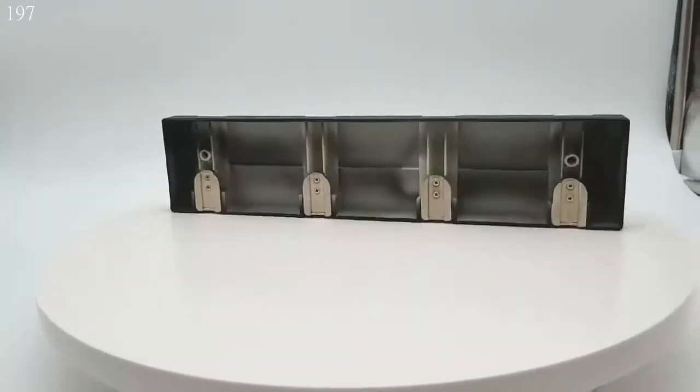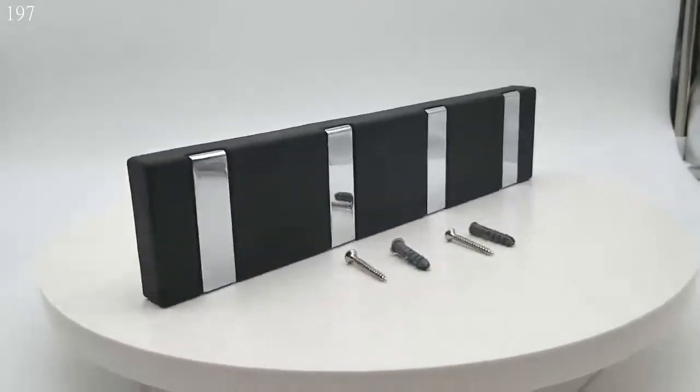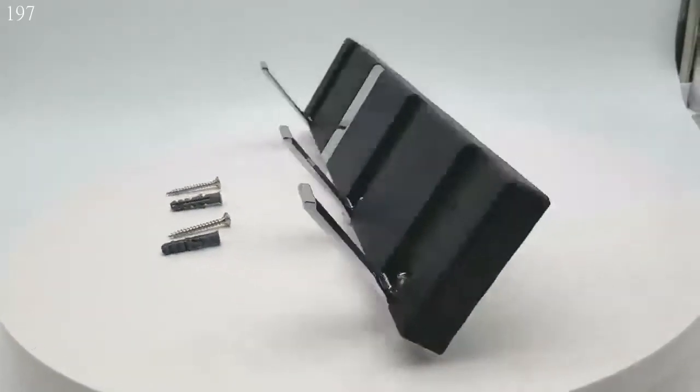The hook, with a clamshell design, can save you a lot of space. When you don't need it, you can put it away.